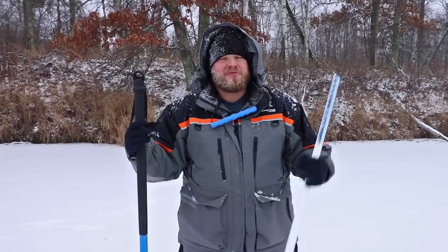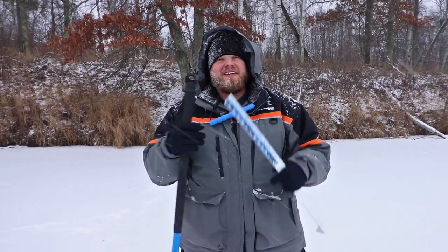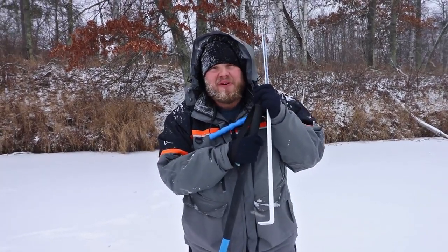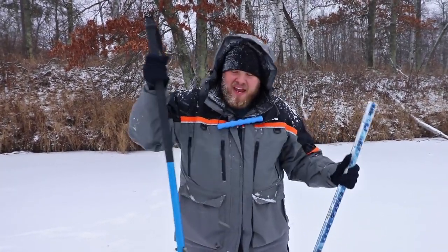Hey guys, this is Brett McComas with Target Walleye. We're out here checking ice — we've found anything from open water to six or seven inches. Now we've seen all the tips, watched the videos, read the articles about early ice safety. They all mention having one of these spud bars, but none of them talk about how to actually use it safely and effectively.